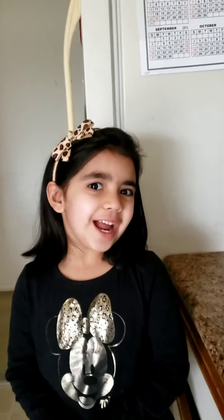Thanks for watching Myra's Kitchen. See you later next time. Bye bye. Thank you.